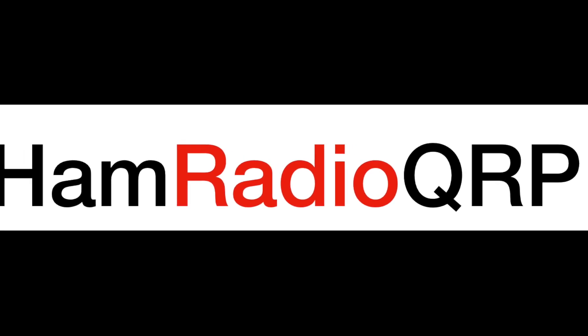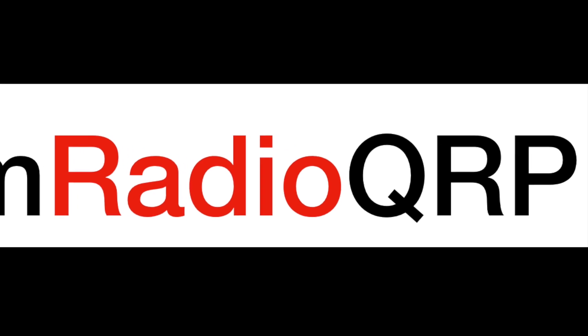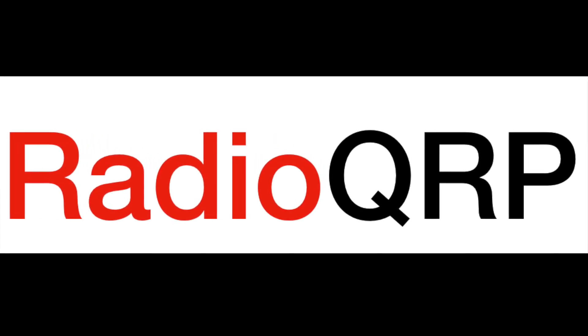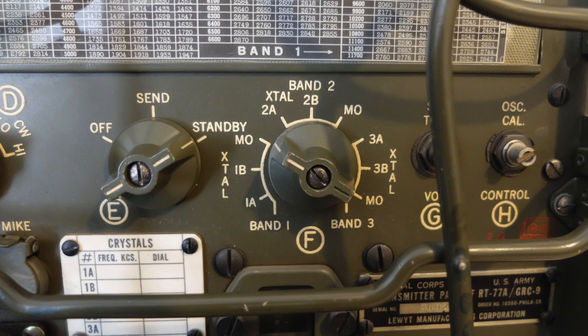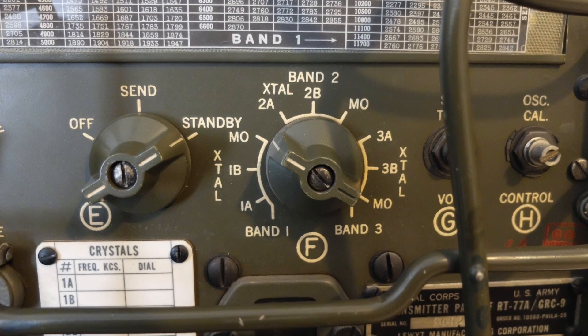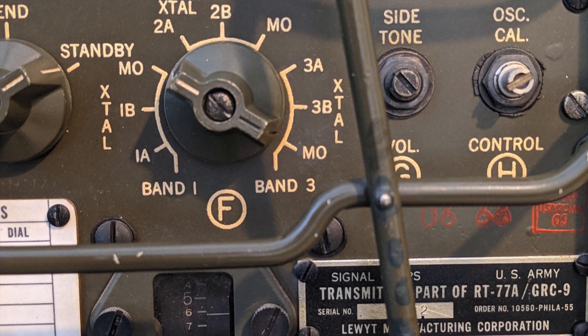Today on Ham Radio QRP, we take a look at an old military backpackable radio known as the Angry 9. The Angry 9, while portable, weighed about 38 pounds, and when kitted out with the field portable generator, antennas, and all the equipment necessary to use it, weighed in at about 120 pounds, so it was not lightweight by any means. The GRC9-RT77 combo covered 2 MHz to 12 MHz inclusive across three bands.